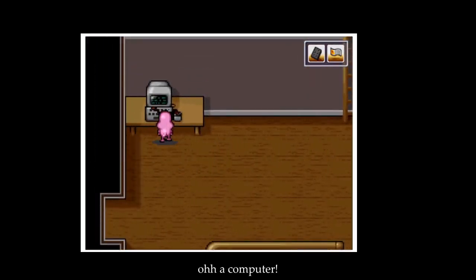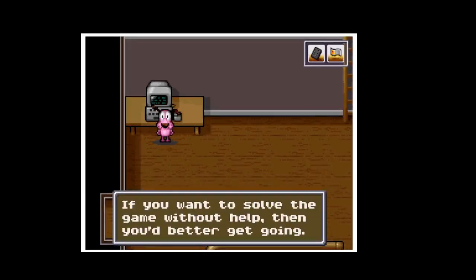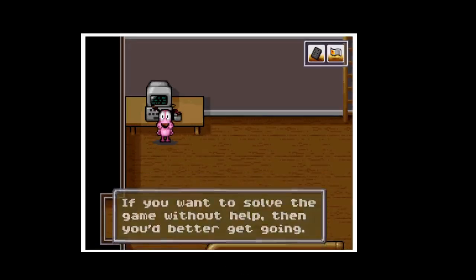Let's see what's up here. Oh, a computer! Whenever you need a hint, ask me and I'll be happy to help. If you want to solve the game without help, then you better get going.